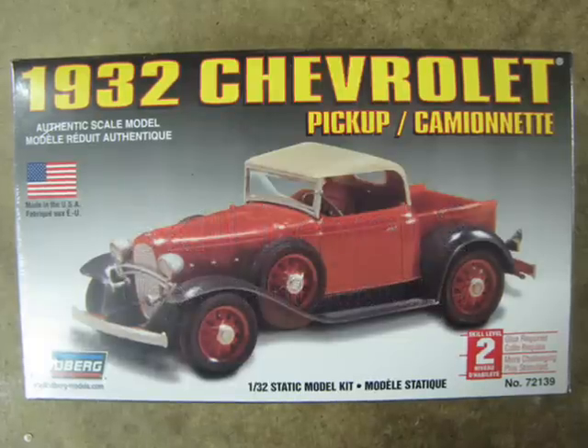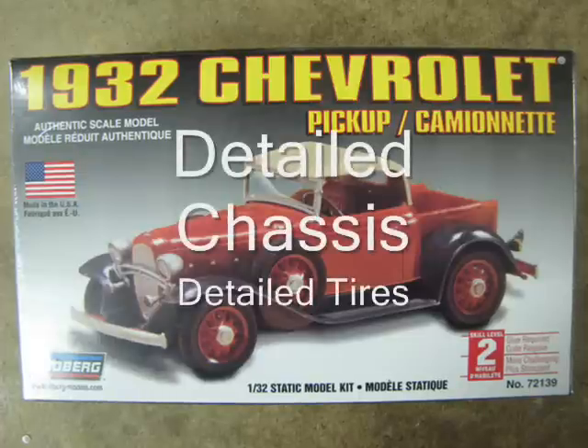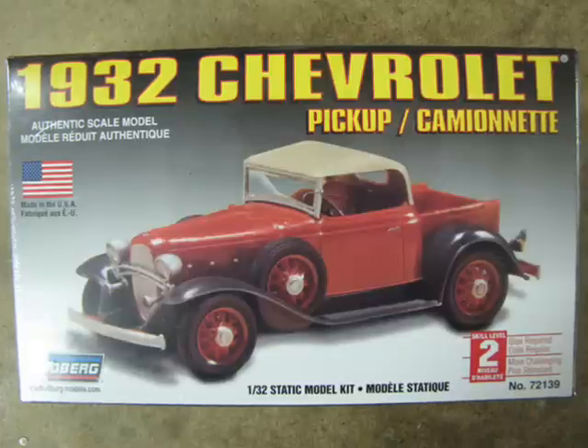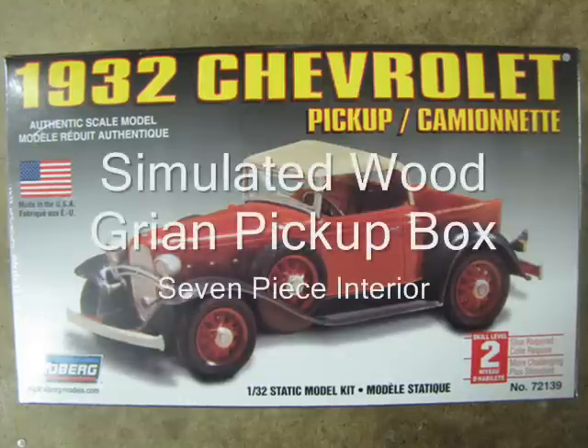Looking at the box, the two called-out features of the kit are detailed chassis and detailed tires. This is rather unusual because this kit includes many other detailed items that would make a good selling feature, like the excellent wood grain pickup bed and the 7-piece interior.